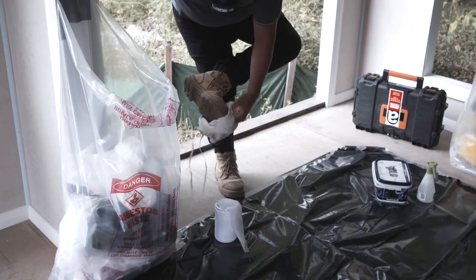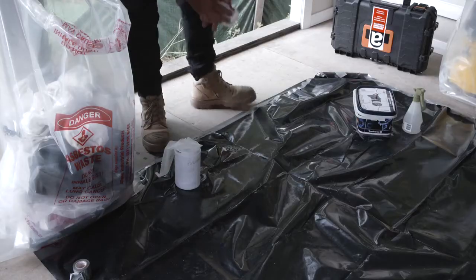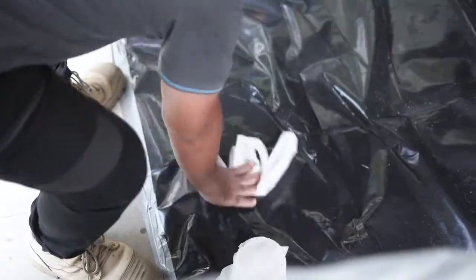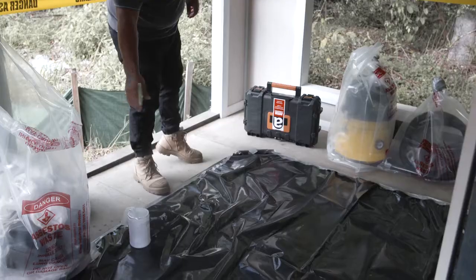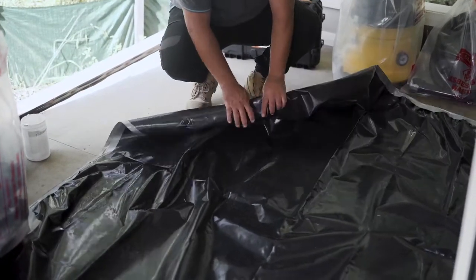Ensure that after removing each boot cover you step off the plastic sheeting. Use further wet wipes to wipe the plastic sheeting and place the wet wipes into the asbestos waste bag. Using the spray bottle, spray the plastic sheeting before folding it inwards into a small package and placing it into the asbestos waste bag.